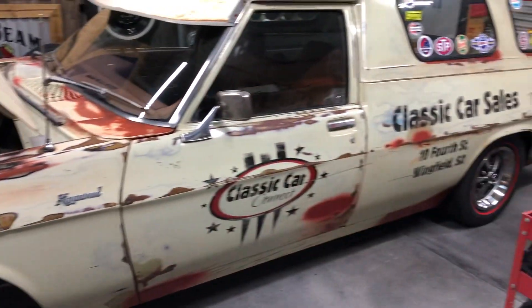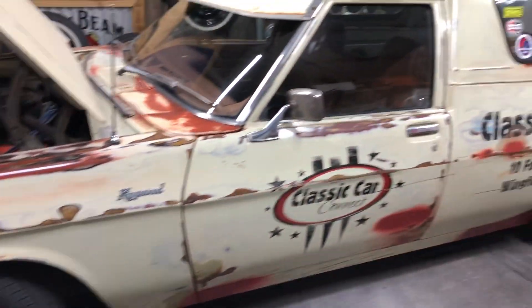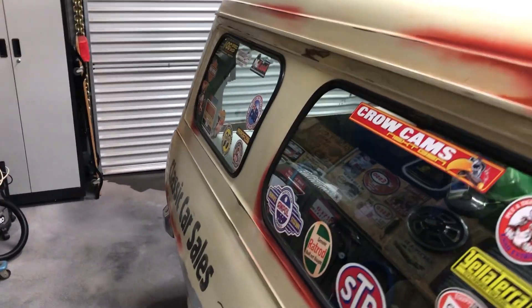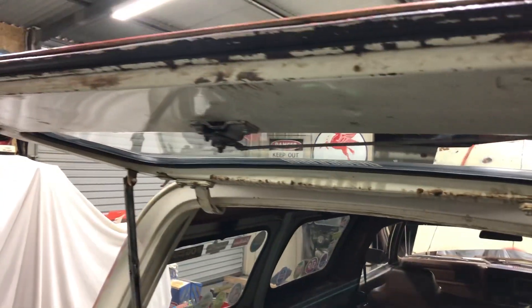A bit more about the car — it's a 1976 HX Kingswood panel van, Chamois is the colour. A lady owned it for quite a while and there are a few receipts with it. It's factory 253 with power steering, Trimatic column-shift auto, and a Salisbury limited-slip diff with a 308 ratio, so it's got the good factory package.